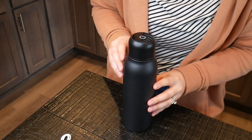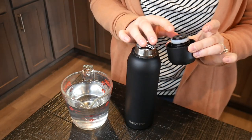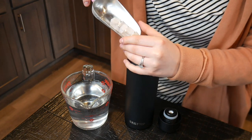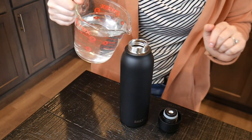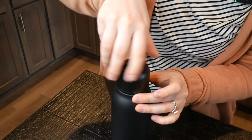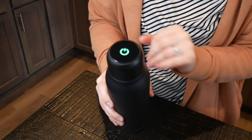I went ahead and hand-washed this — it is recommended to hand-wash to make sure the smart components don't get interrupted. To fill it up, I'm going to put in some ice cubes and then add some tap water. Now I'm going to secure the lid and turn this on. You can see the green light is illuminating — we'll let it sit for a few minutes and let it work its magic.